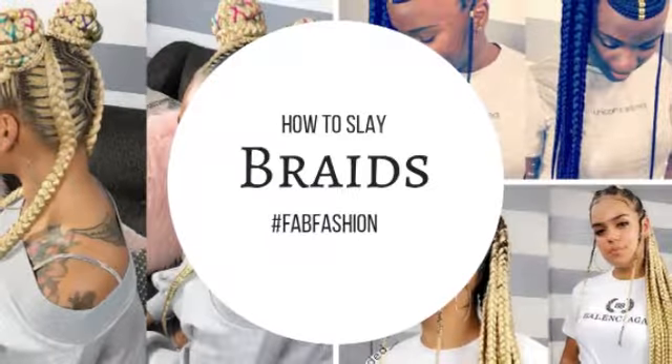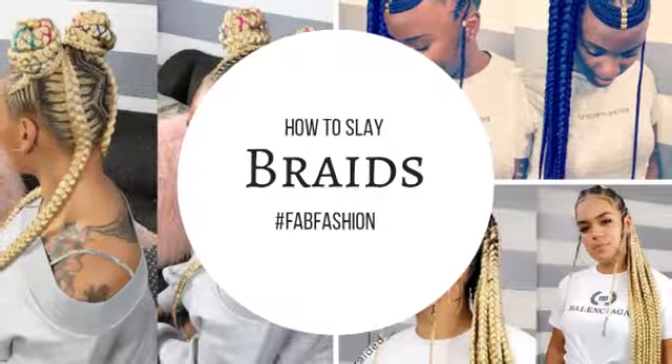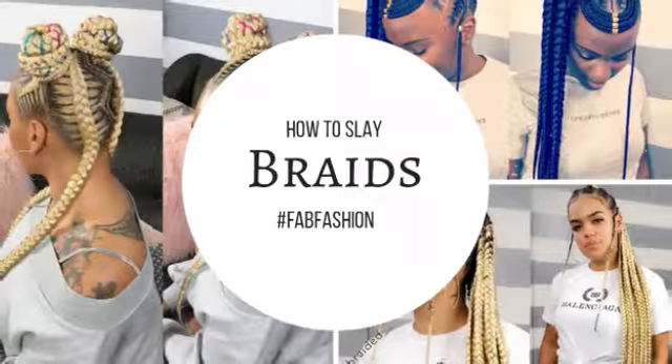I'm going to go ahead and link you up with Add Braids on Instagram. You can check out more videos. Thank you for joining us. Like, share, subscribe. Until next time.